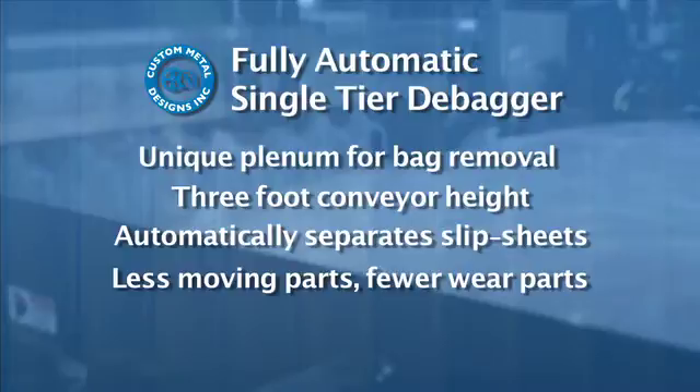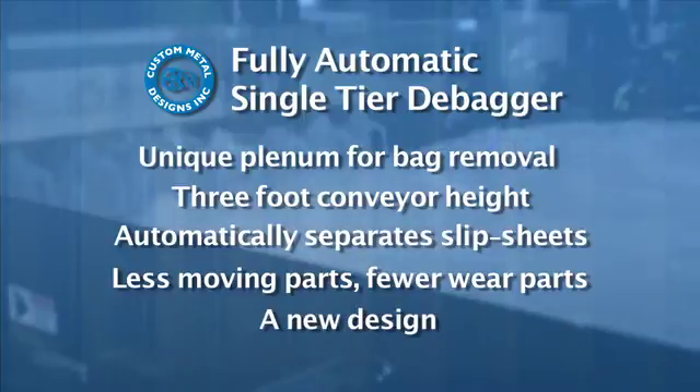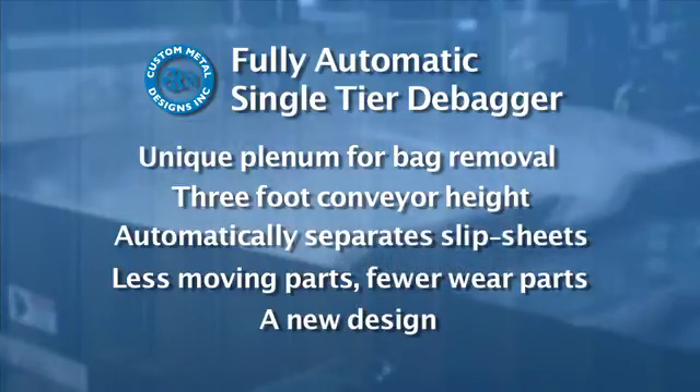Designed by hands-on engineers in an effort to reduce maintenance and changeover times. With this new design, we now have the ability to automatically debag round containers.